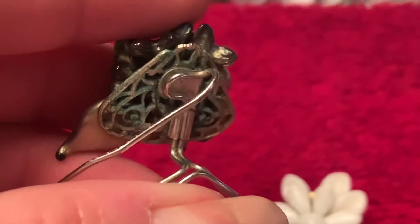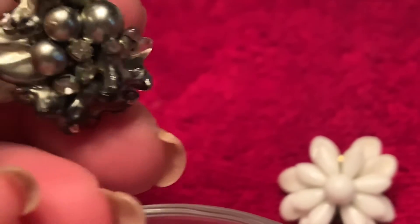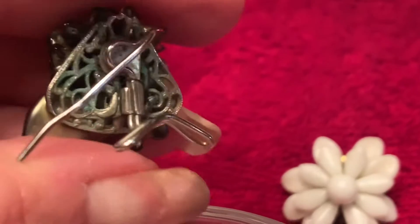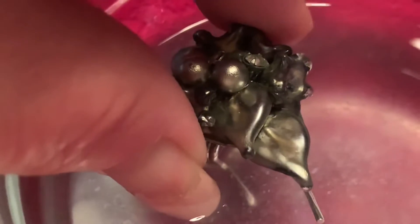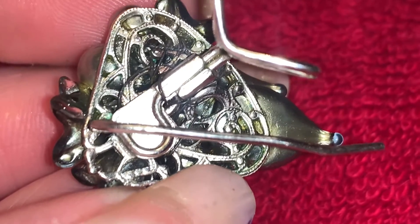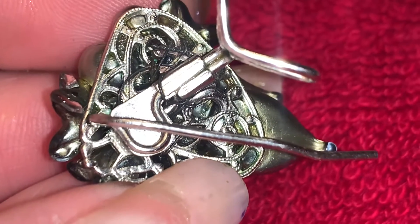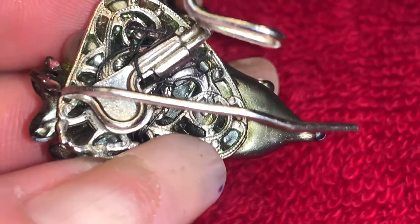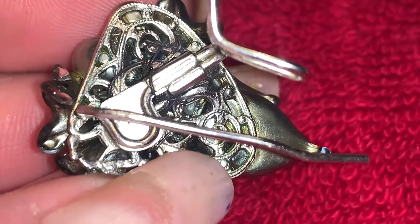I'm going to show you the back of this earring — you can see it has a lot of verdigris on it. These do have rhinestones but I'm not going to submerge it all the way; I'm just going to wet the back and hold it there for a few seconds. You can see how it's removed all of the verdigris. I like to use a soft toothbrush and just brush the back of the piece, then lay it on a towel to dry.